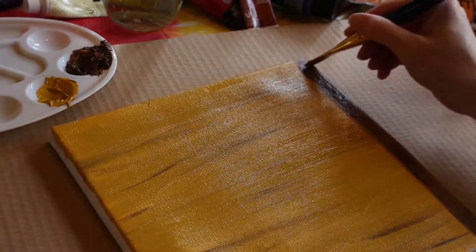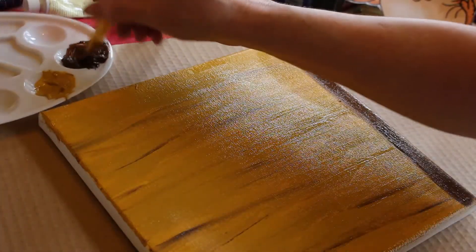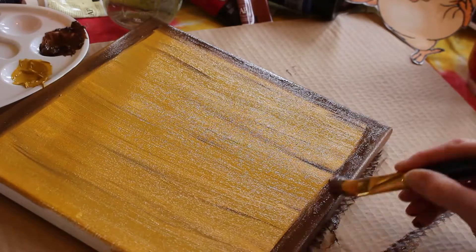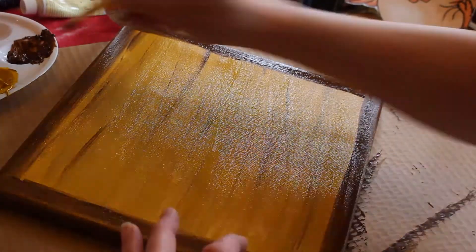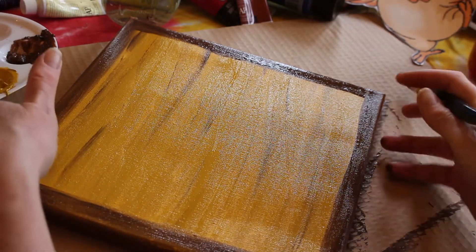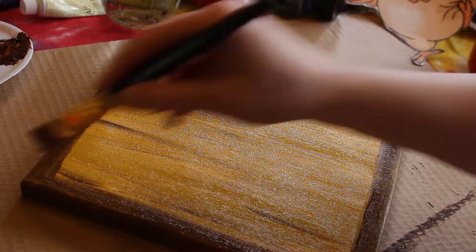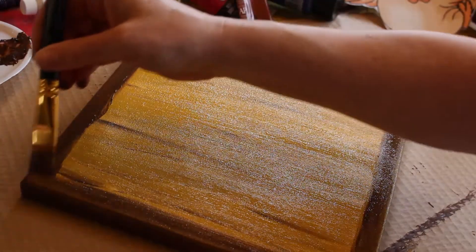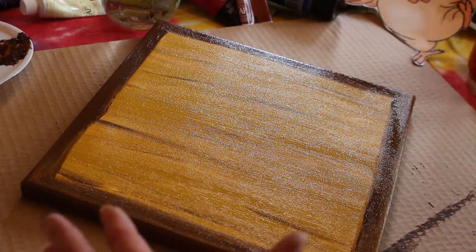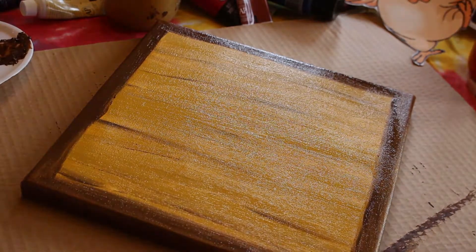We are going to continue this around all four corners. Now we've finished up the border area and it looks pretty good. Don't overwork it — if you start overworking something, it just makes a mess. So I'm going to use a hair dryer to dry this, and we'll be back in a moment to continue on with our project.